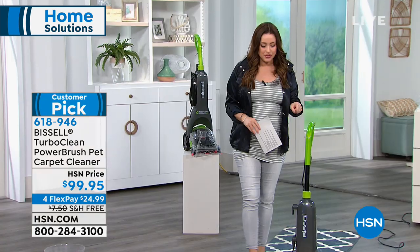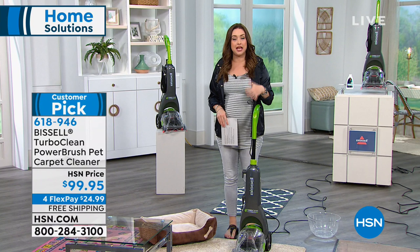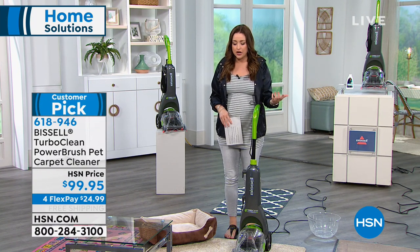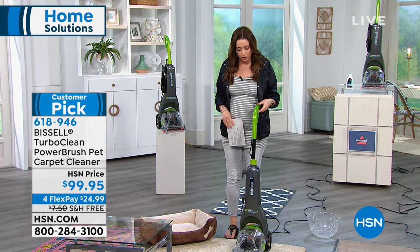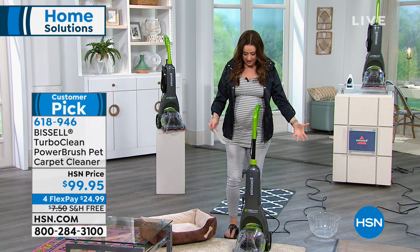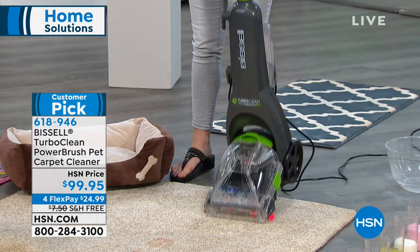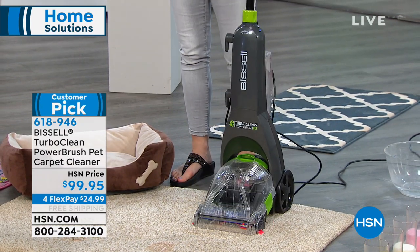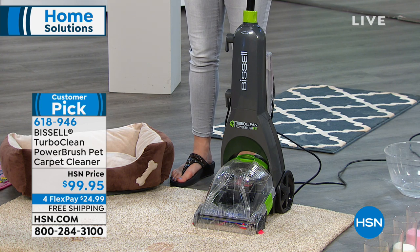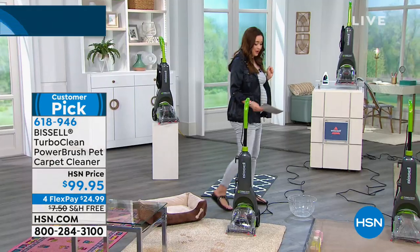We're so thrilled with this one because of the design. A lot of us hesitate to bring a carpet shampooer into our home, even though we know it's the easiest way to clean and refresh our home and have it smell and look great. But some of them are huge with so many things hanging off them. Look at the design of this — if you've got room for your vacuum, you've got room for the Bissell Turbo Clean. And this customer pick is the pet version, which gives us that deep, deep clean whether we have pets or not.